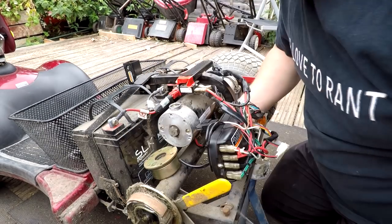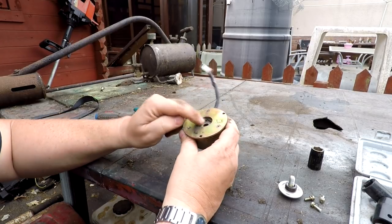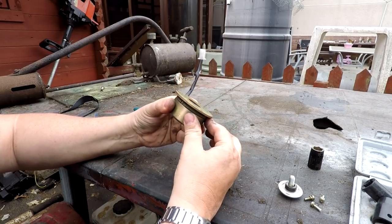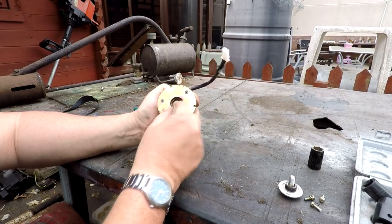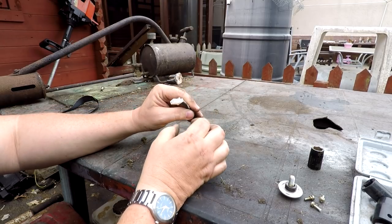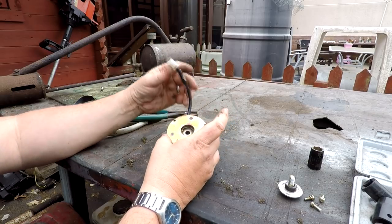Let me undo this connector. Here's the solenoid brake — it operates with a very strong spring inside. By applying current to it, it pulls the brake apart and allows the motor to freewheel. That little hexagon shape lines up with something on the end of the motor and should spin once the brake is released. I'm a bit short on cable connections, so I'll try applying 12 volts to this first — I don't know whether it needs 24 or 12 volts. Let me get some jump leads.